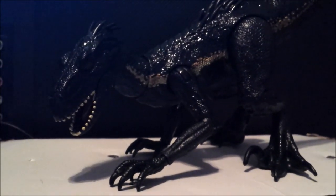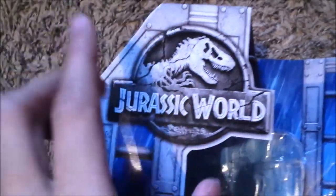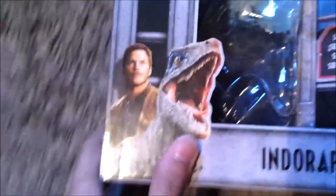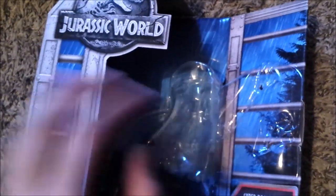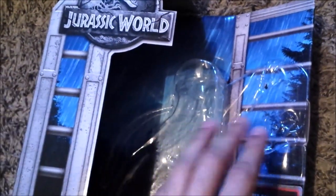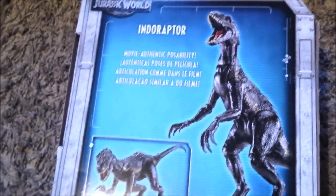Without further ado, let's get on with the package. On the side we've got the cracked-up Jurassic World logo with a cage setting, Owen and Raptor Blue. Now with the blue rainy forest set instead of a volcanic eruption — this is the Lockwood Manor background. Flipping side to side we have the Jurassic World logo, and at the back we have the Indoraptor in action with movie-authentic poseability.